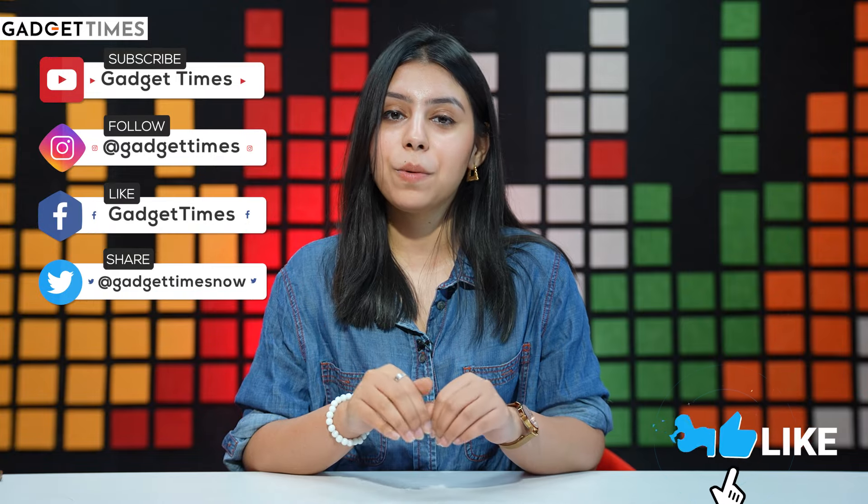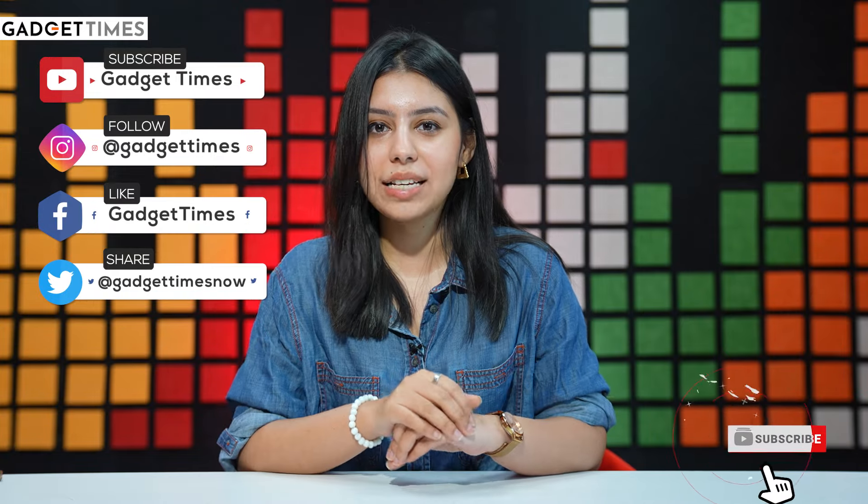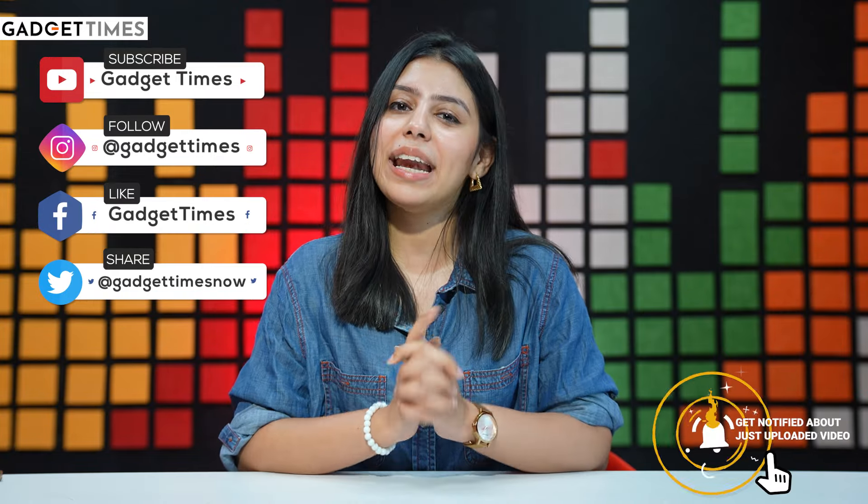Tell me in the comments how you feel about Whoop and what you want to buy. Also let me know which cool gadgets you want to know about next time. This is Naba and I'll see you next time.